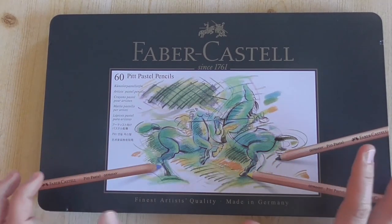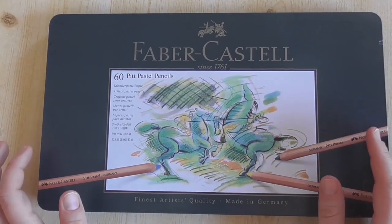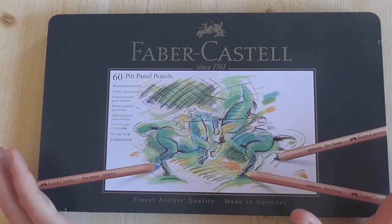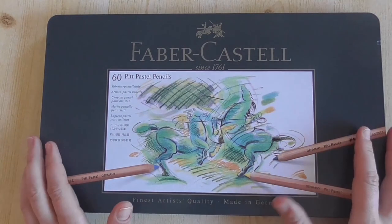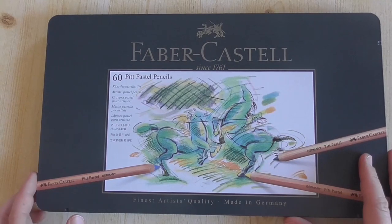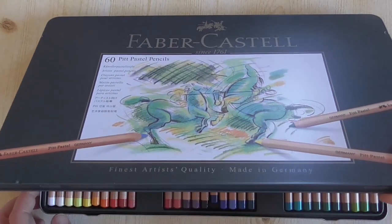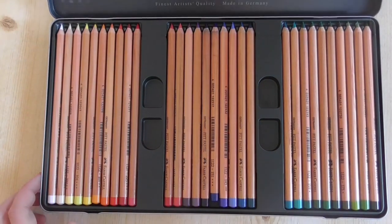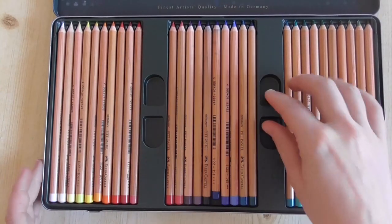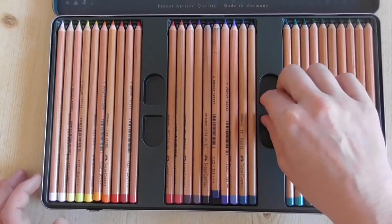So here I have a set of 60. They are available in different sets. You can buy them as single pencils, and then you can buy 12, 24, 36, or all colors in a set of 60 pencils. Here are the beautiful Pitt Pastel Pencils — they come in a metal box with a lot of different beautiful colors.